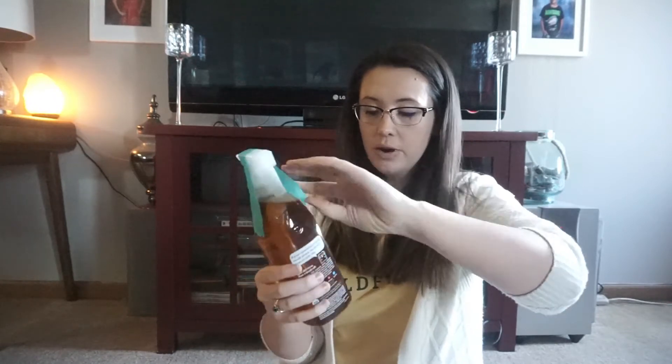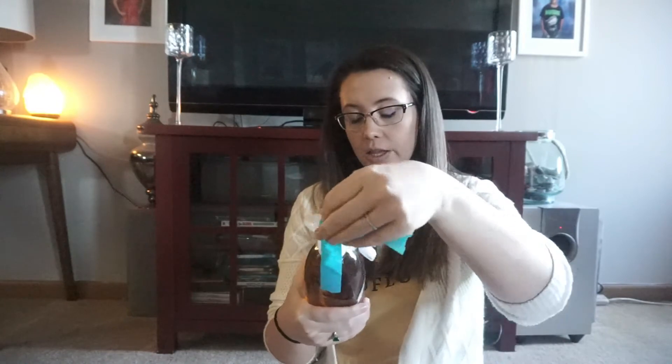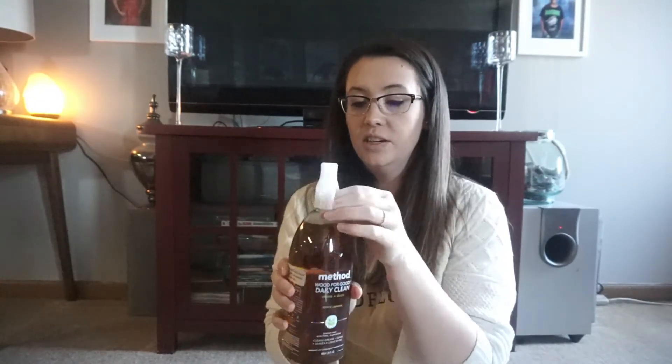The next item is a wood cleaner — I grabbed the Method Wood for Good Daily Clean, and it cleans and dusts. It's in Innocent Almond. I had the skinnier version of this before and it smells the same. This stuff smells really, really good — this is definitely my favorite wood cleaner.